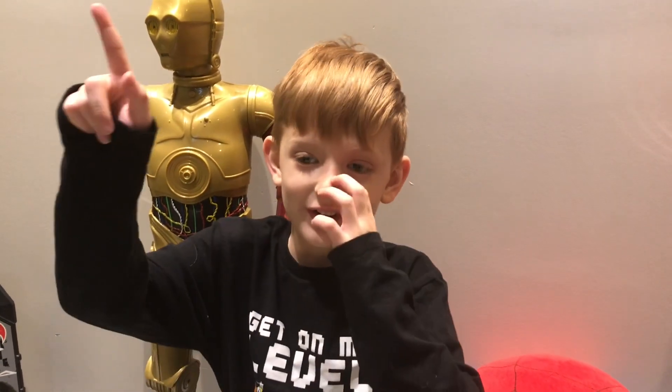There is a bell. So hit the bell for notifications. And that's all. Bye bye. Bye.